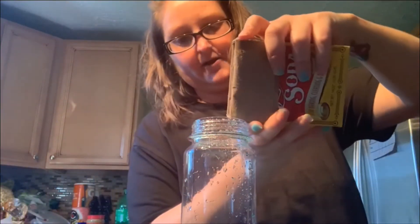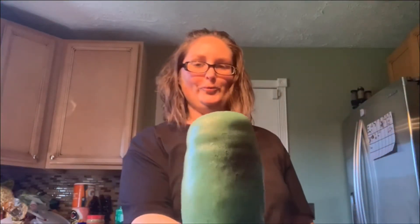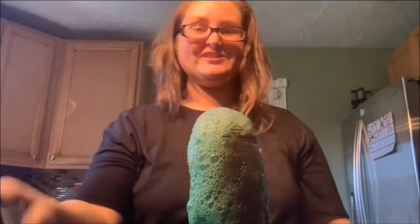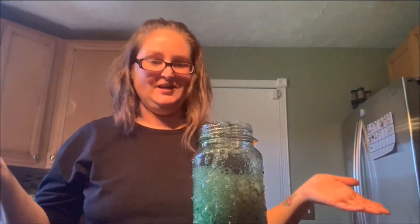Ew, guys. I wonder if I should add more food coloring — should I do it, guys? Okay, here I go, I'm just going to pour. I'm not even measuring or counting. Oh my gosh, his teeth look so dirty. All right, let's see what happens. Yes, guys, that's awesome! Look at how dirty the elephant's teeth were — so dirty and gross. Yucky.